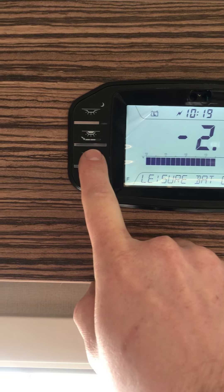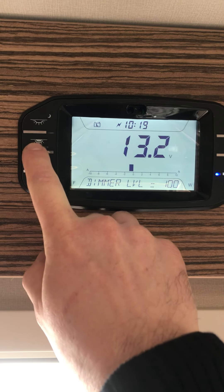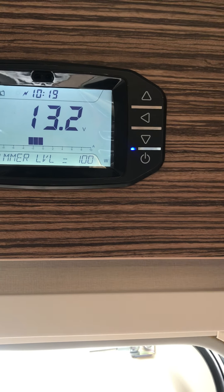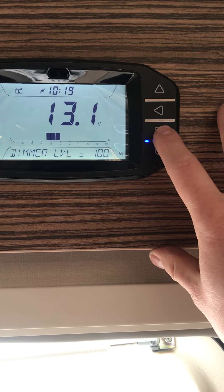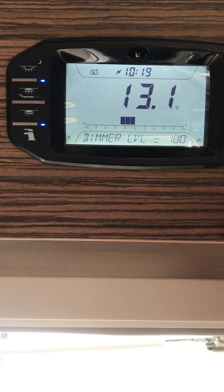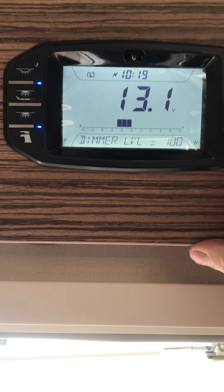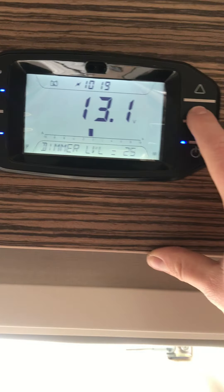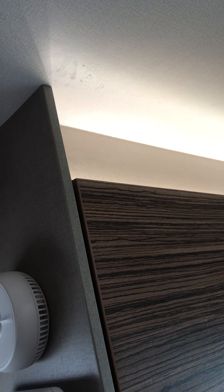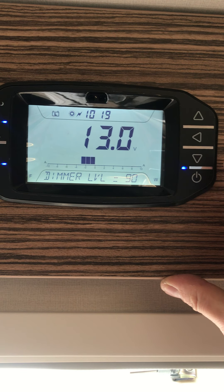That's the interior lighting, that's the interior dimmer lights — the mood lighting — and that one is the awning light outside. On the right-hand side you've got arrows going up and down. At the moment it's on the dimmer level, so this is the interior mood lighting and you can adjust the brightness using that select arrow.